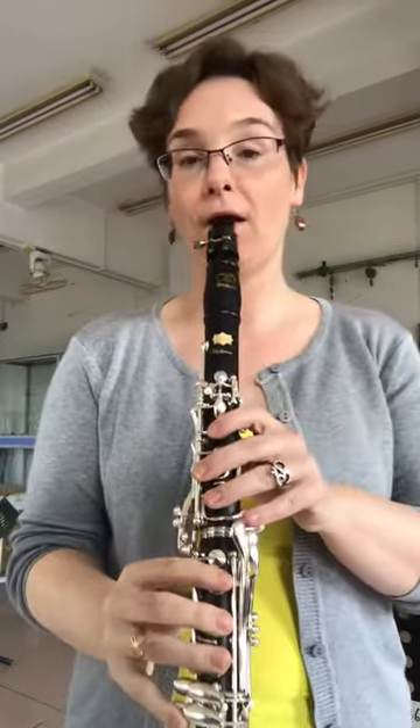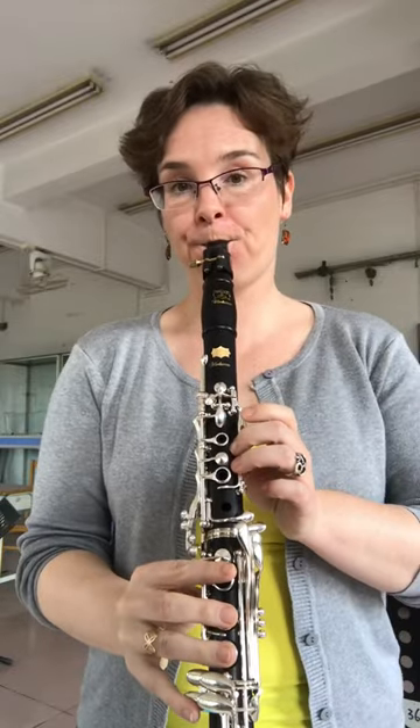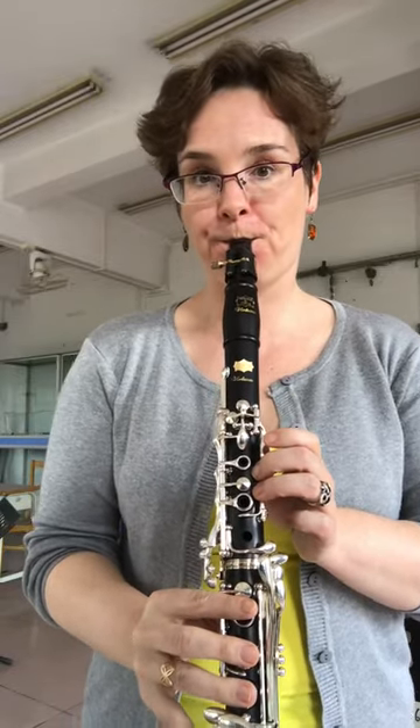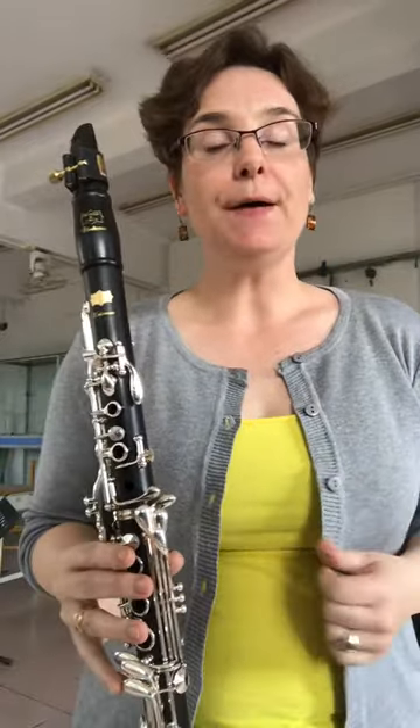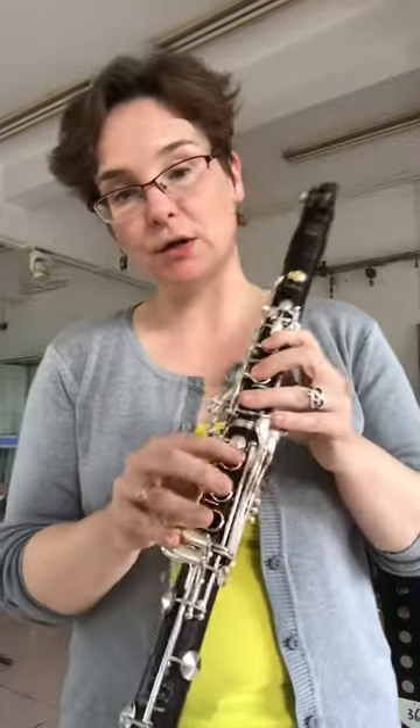Another important part is that you control it with your mouth. I don't know if you've tried this before — you can play a high C and make all kinds of crazy noises. You see, I'm not moving my fingers at all.